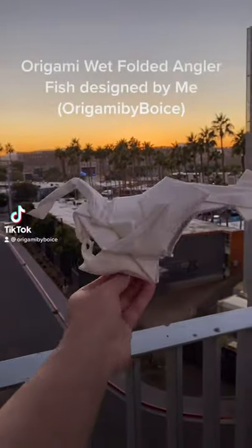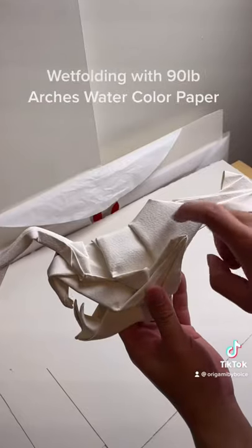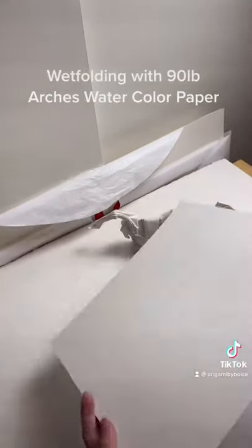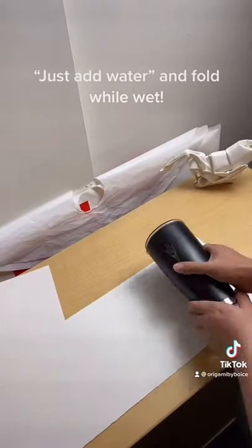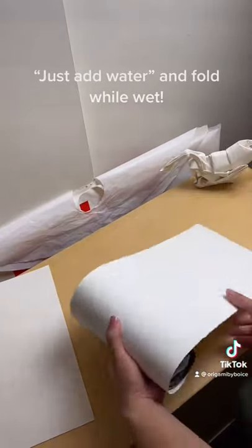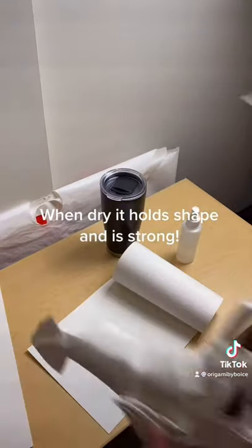This is my origami anglerfish, and today I'm going to teach you guys about wet folding. Using much thicker paper, you spray the paper with water, and while it's wet you fold the model. Once it dries, it becomes super strong and holds its shape really well. This makes nice rounded models that look awesome.